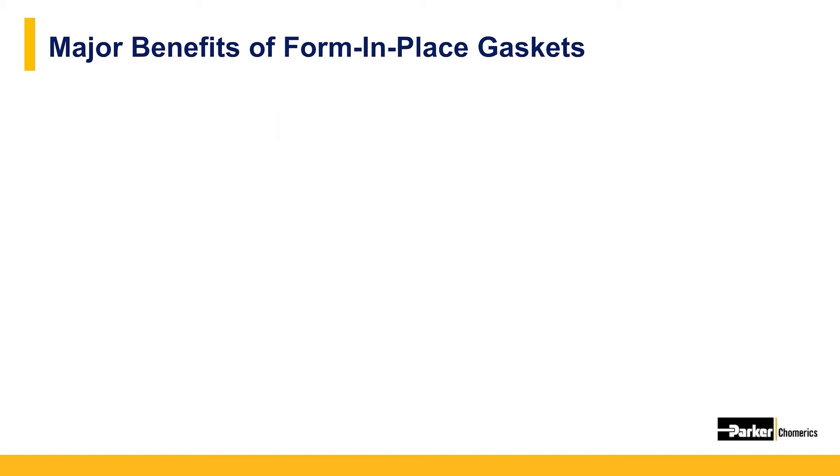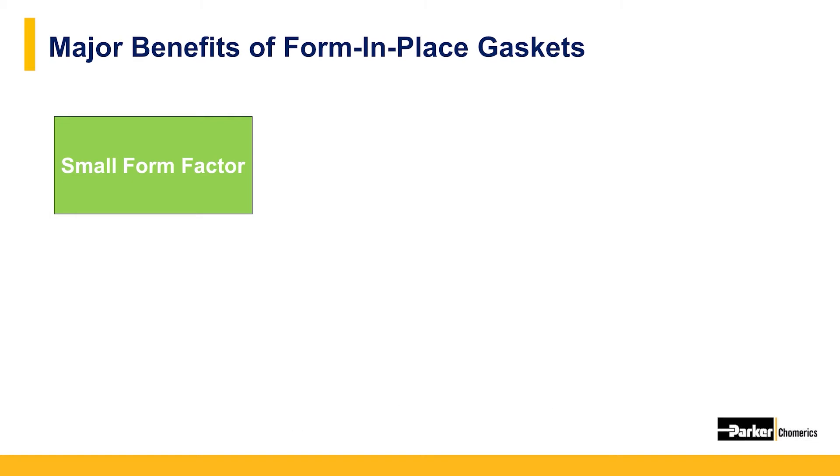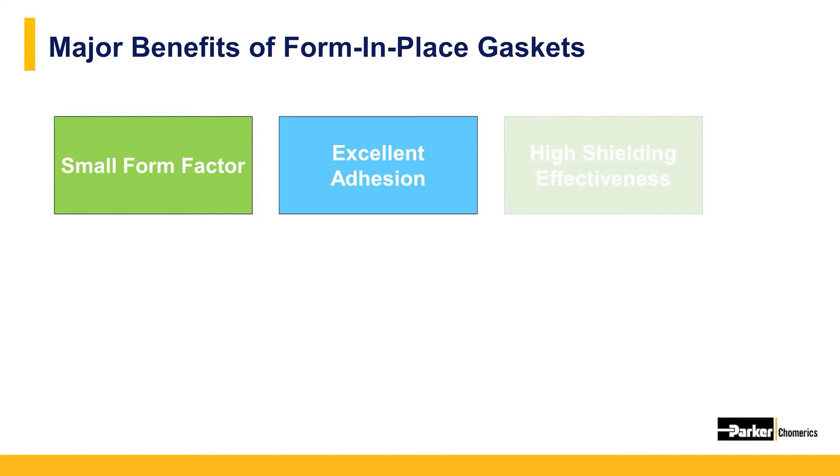There are a number of benefits from the unique features of form and place gaskets. When we mention small form factor, we refer to the fact that these can be dispensed in a smaller bead size than most traditional EMI gasket solutions — going down as small as 16 thousandths tall by 20 thousandths wide. They have excellent adhesive properties on machined metals, cast housings, and electrically conductive plastics, and provide more than 100 decibel shielding effectiveness in the 200 megahertz to 12 gigahertz frequency range.